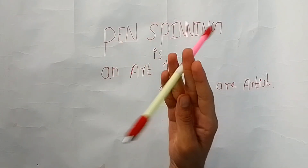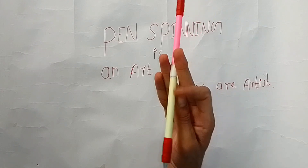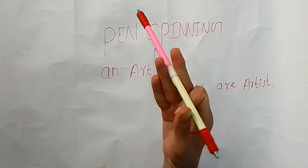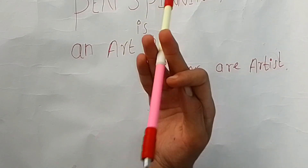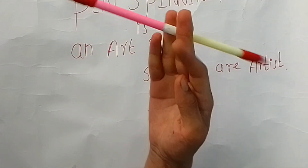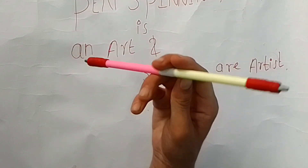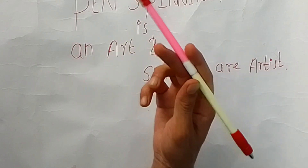After that, when your pen is in this middle position, you have to bend your index finger like this, and your pen will move like this. At the beginning, try to do the charge; when your pen is in this position, bend your index finger and your pen will move like this. Try this for a while.